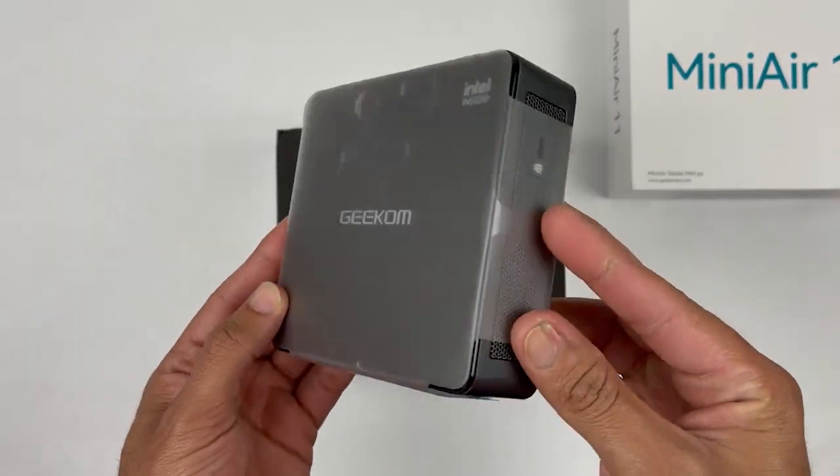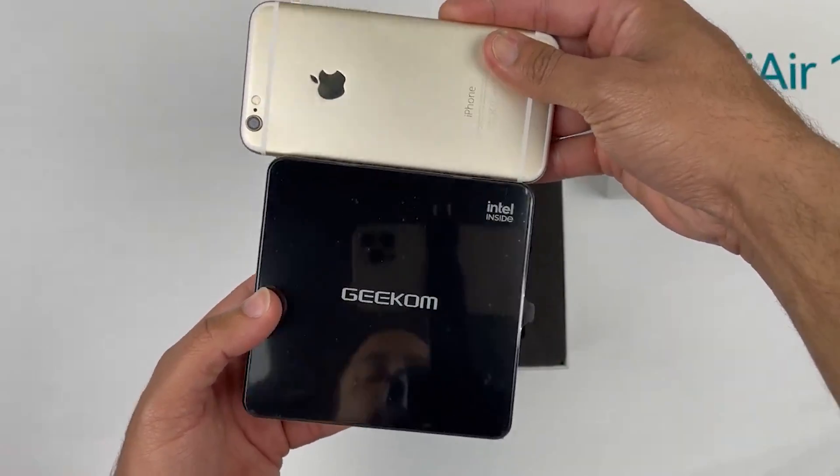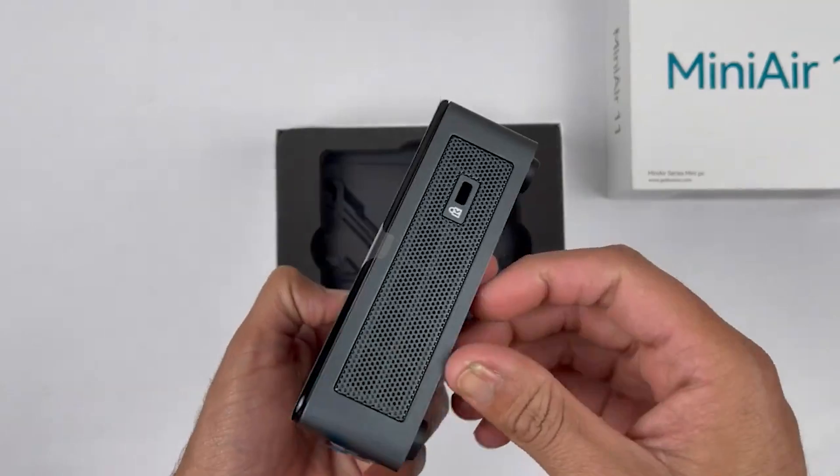Just look at this little guy — it's much smaller than I was expecting, but it looks like it's built to last. Really nice finishing and very high quality material has been used overall.